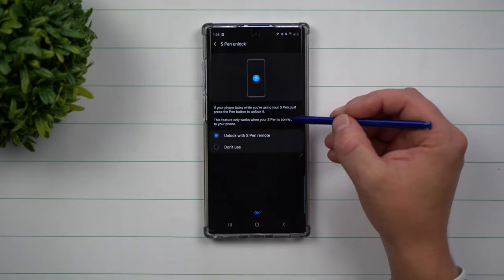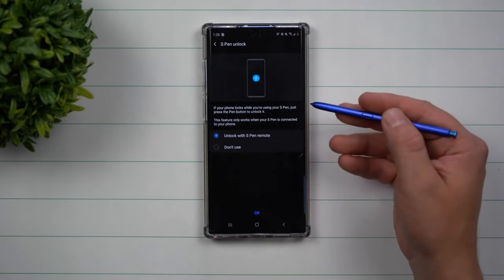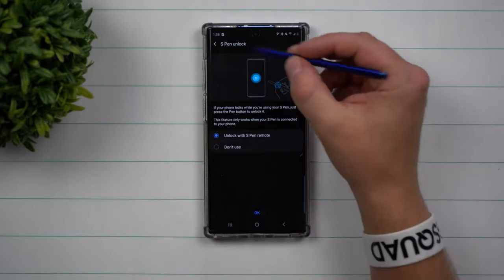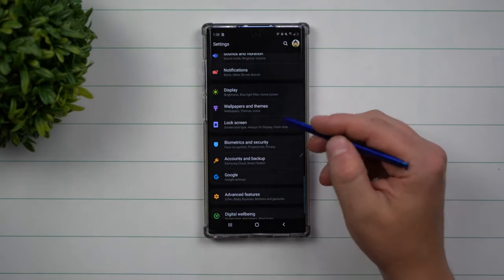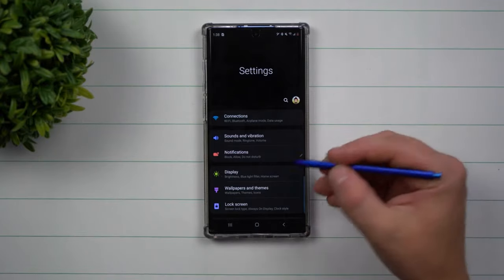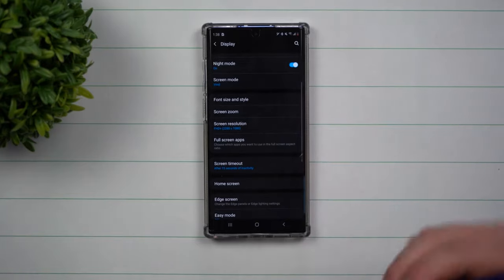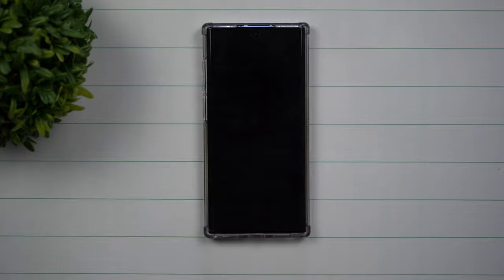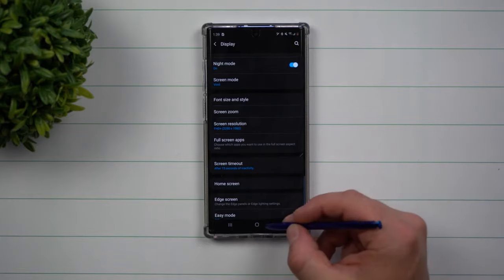It says right here: if your phone locks while you're using your S Pen, just press the button to unlock it. It's really talking about if your screen times out — so let's say we do the screen timeout to 15 seconds. If I don't touch this phone within 15 seconds it will turn off. Now with the screen timed out, if I press on the S Pen button, it's going to unlock for me so I don't have to go through all the different credentials.